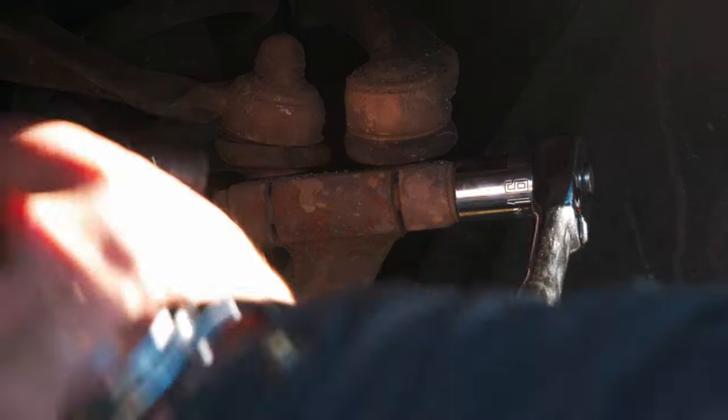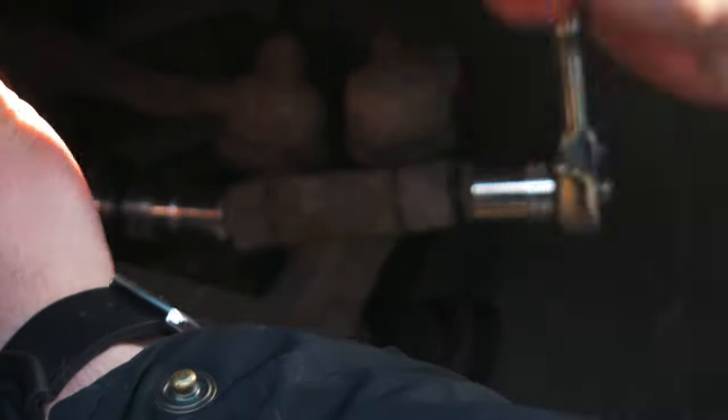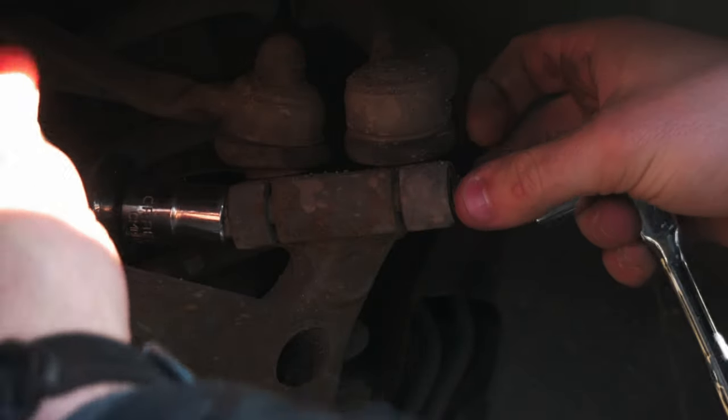There's another big reason I'm splitting these episodes into front and rear, as opposed to breaking it up by control arms and coilovers like I did on the TT. On this car, the easiest way to remove the upper control arms is to take them out with the stock struts. So in the real world, you're doing this all at once anyways. It just made a lot of sense to show it like that.